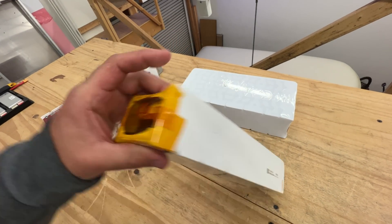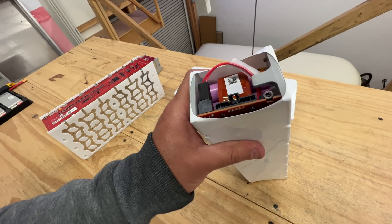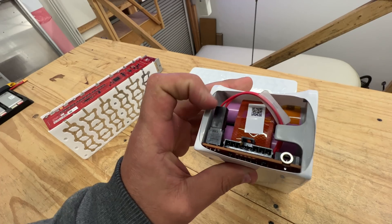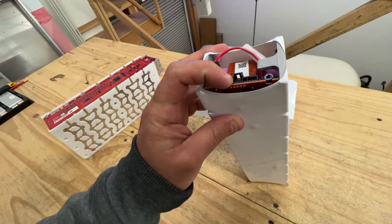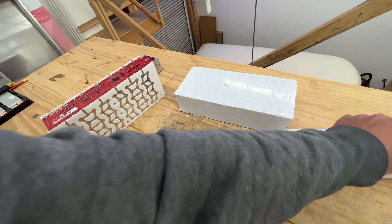I absolutely have no idea where they come from. They've got this little clip here and then this connector here. These are the balance leads, but I don't think they are.